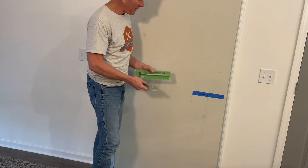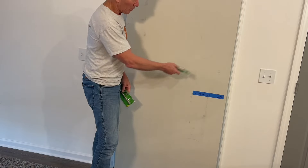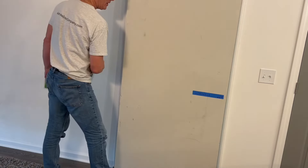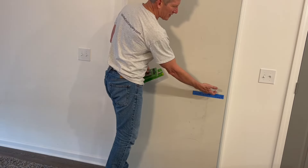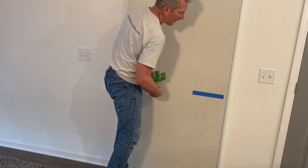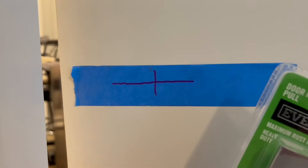Another thing we'll do is install the pull and the handle. Some people will use a pull for both sides; some will use a handle and a pull. On the outside there's no obstruction, so you can use the handle and pull it back and forth. Since the door knobs in this house are all at 36 inches from the floor, which is standard, I've marked this line at 35 and a half because our door is going to be a half inch off the ground. Now I'm going to put the pull on the other side — here's our mark at 35 and a half, which will be the middle of our pull.